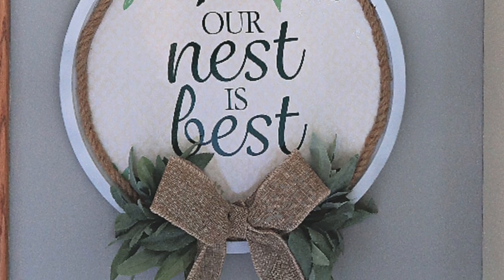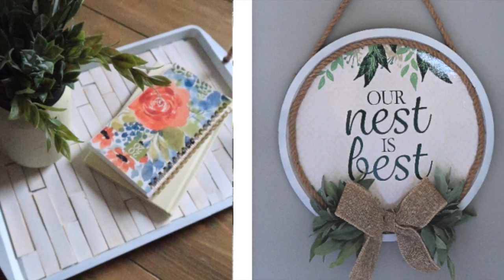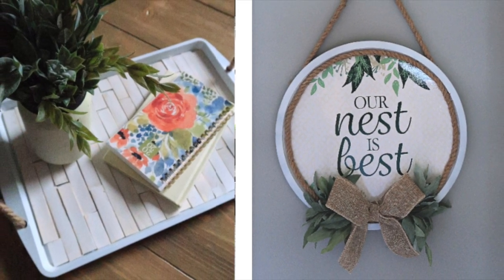So that's it — two farmhouse style DIY decor crafts. I hope you enjoyed this tutorial. Until next time, happy making!